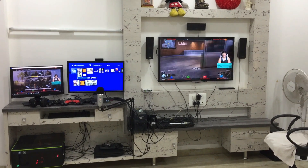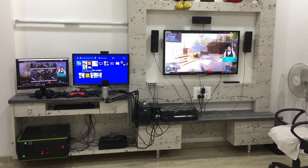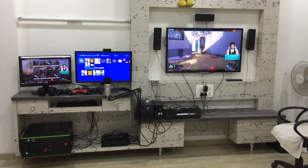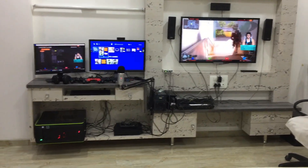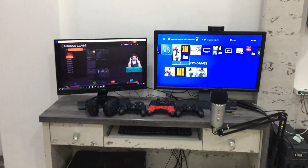Hello guys, what's up — this is Unique Gamer Raju back with another video. Today I want to show you my gaming setup and my gaming room. As you can see, there's my Sony LED 42-inch TV on the right side and two monitors on the left side. Let me show you guys my setup.